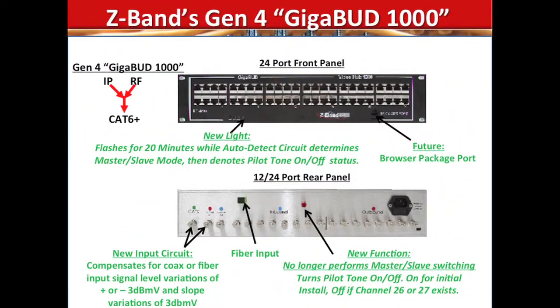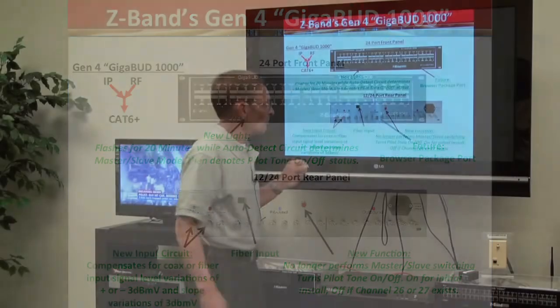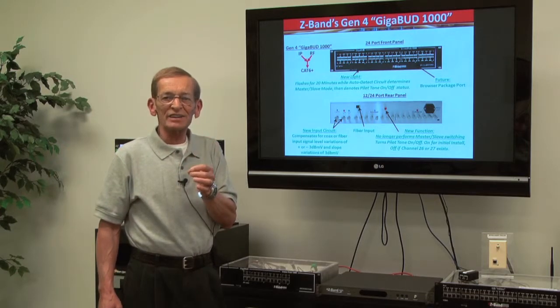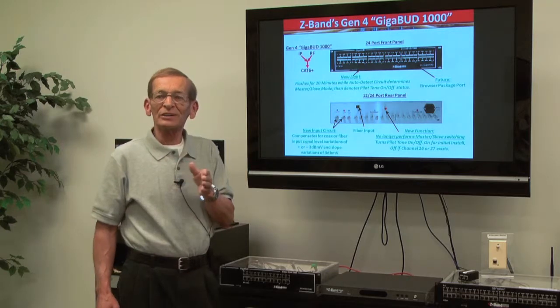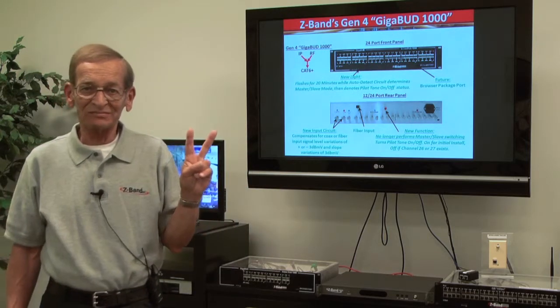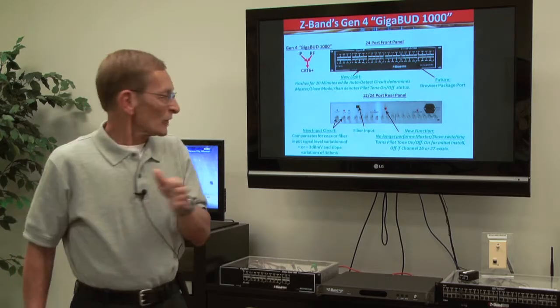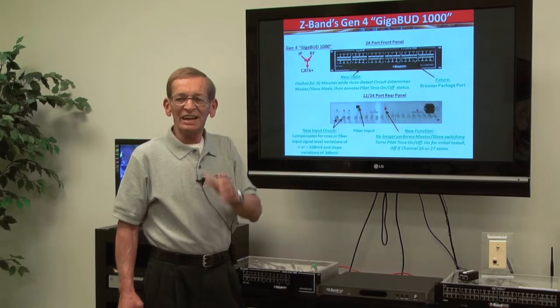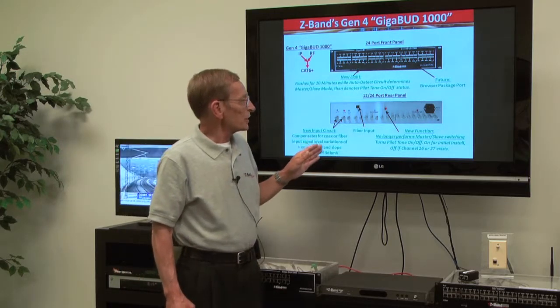The second part of the picture is the Gigabud 1000 — that's our Gen 4 Gigabud. The Gen 4 has a new light on the front. That light is used for the auto-detect circuit that now automatically determines if that unit should be a master or a slave. Once it locks that in, it's going to denote whether the pilot tone used for automatic gain settings is on or off. One of the problems we've had in the past is that if you had channels 26 and 27, and we had a pilot tone between those, we could interfere with those channels. Now, we can have the pilot tone on to set the automatic gain in the backbone, then turn it off so it doesn't interfere with channels 26 or 27.